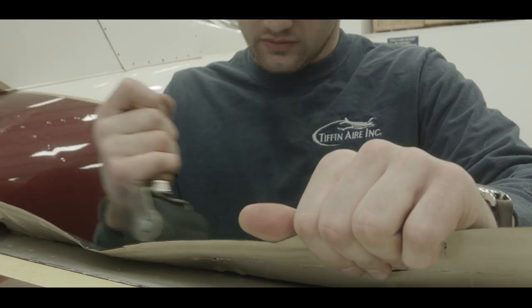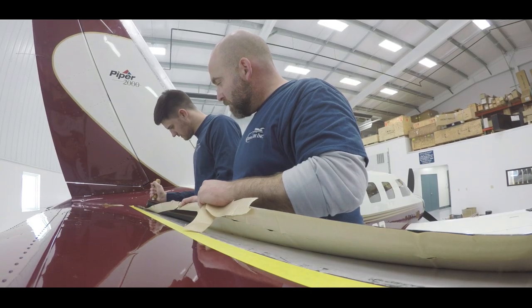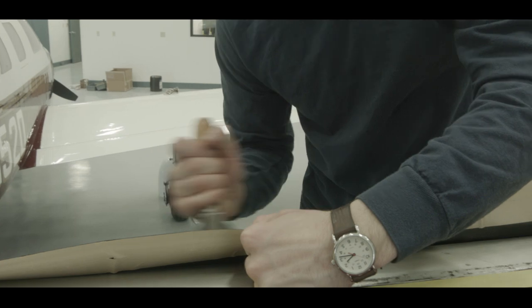Take caution that all of the release film is removed from the boot, and once the film is removed, the boot does not touch the leading edge while removing the release paper. Work outwards from the center line on both trailing edges.